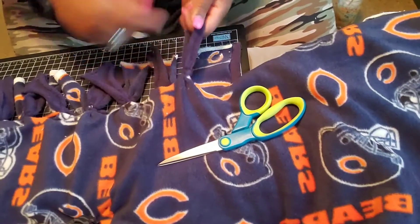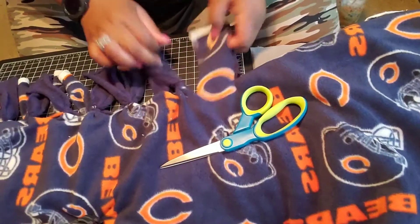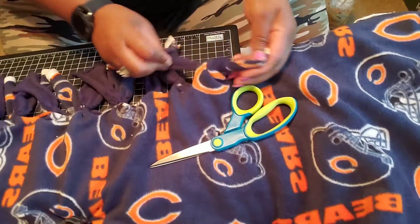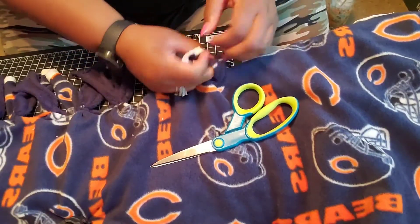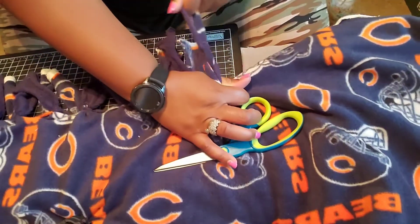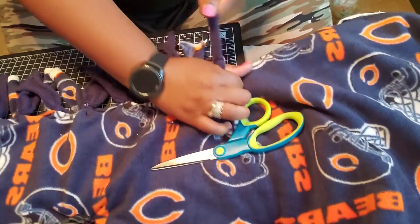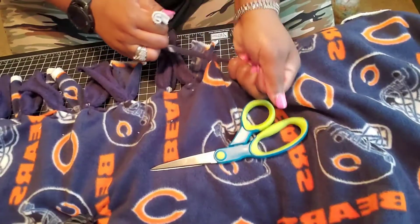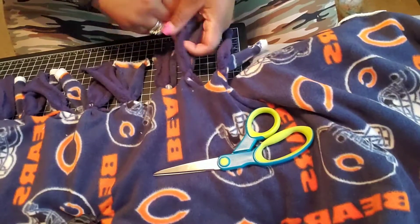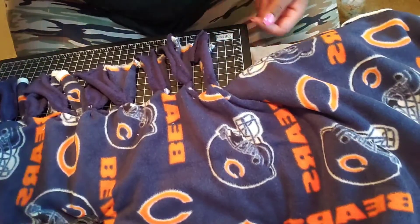That's pretty much how I make my fleece throws — the knotted fleece throws. I don't really work on other types of throws and I don't sell them or anything like that. I just pretty much do the knotted throws. Sorry if I'm going too fast, but I'm going to finish this one here and then show you guys exactly how I cut the fabric and again with tying it.